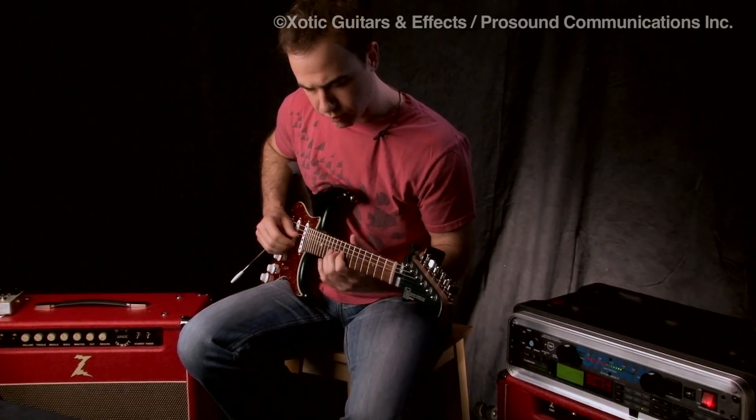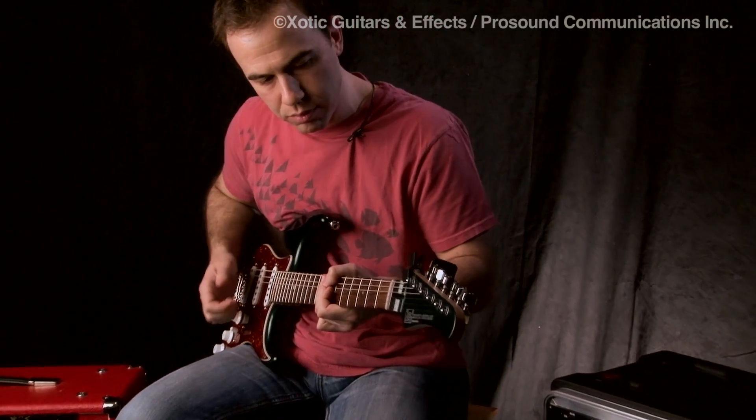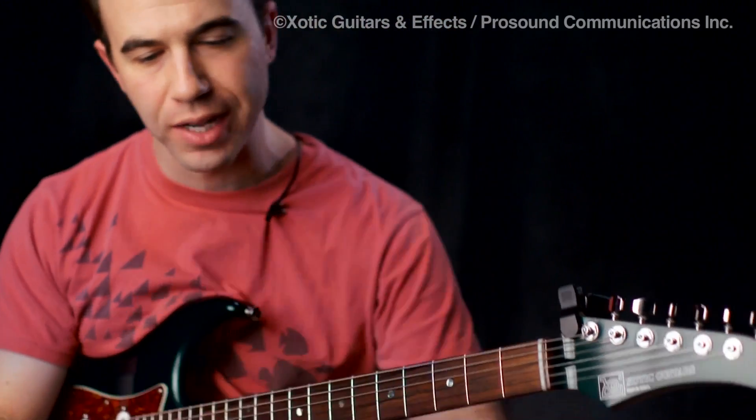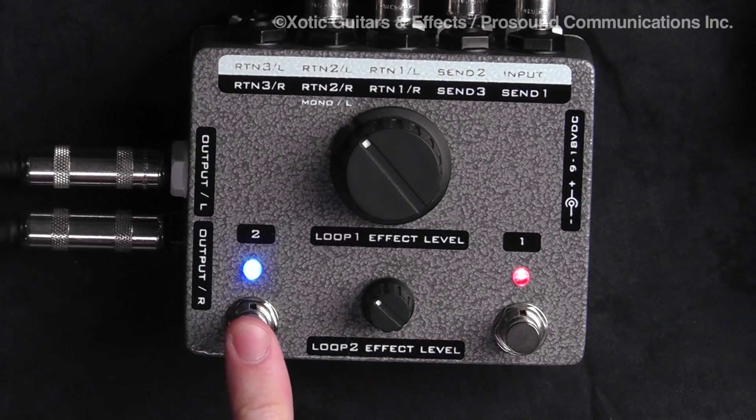So what I'm going to demonstrate — right now you can hear my sound. We've got delay, we've got a little bit of a chorus reverb happening. The delay is in loop one, and the reverb is in loop two.